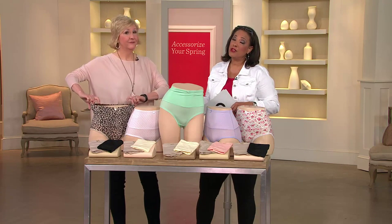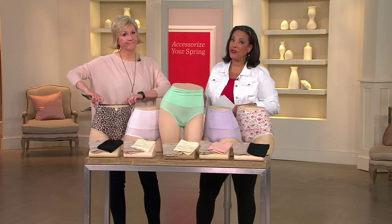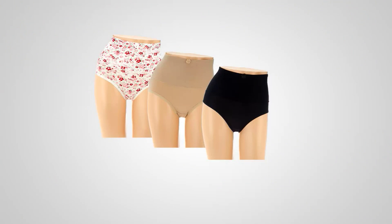One of the most important accessories is your undergarments, so let's make sure we've got those delivering exactly what we need. Marianne, good to see you — thank you, thanks for having me.